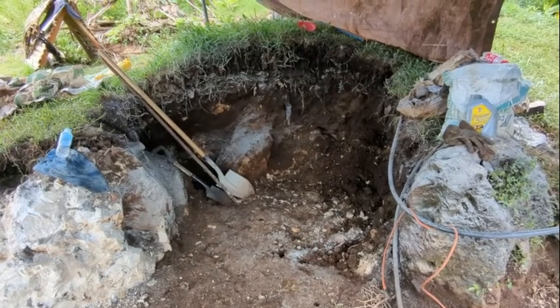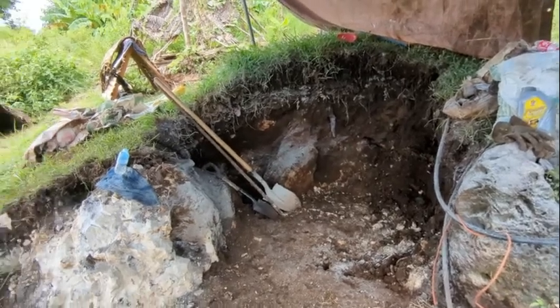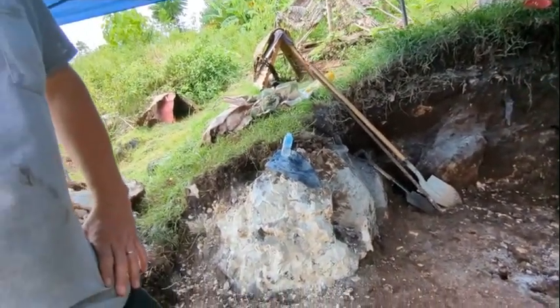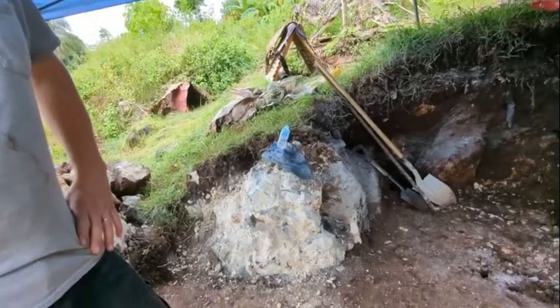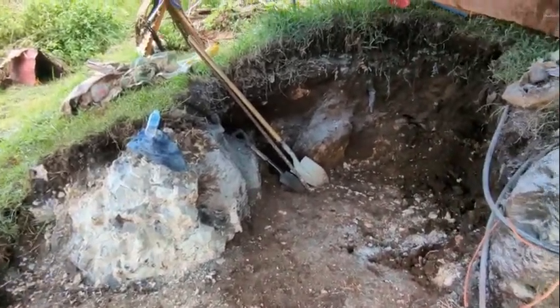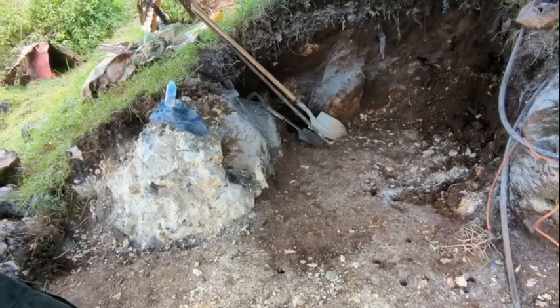This will be our basement area. I worked on it for a week of shoveling before we had help, and today is day three of somebody helping and day two with a jackhammer.